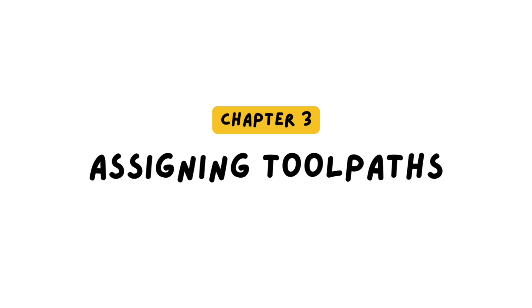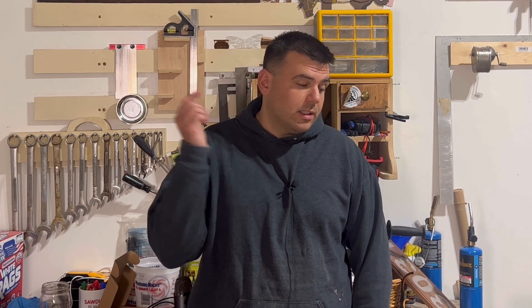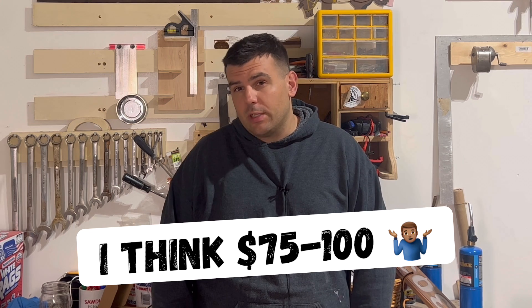Chapter 3: assigning toolpaths. Before I dive into what's probably the most important part of this video — assigning toolpaths — if you've enjoyed what you've seen so far, please consider hitting the subscribe button. One thing I've noticed on my videos recently is that no one can seem to agree on what things are worth. I have my own opinions on what this picture frame could sell for at craft fairs, but leave a comment below what you think it's worth because I want to know. Let's go assign toolpaths.